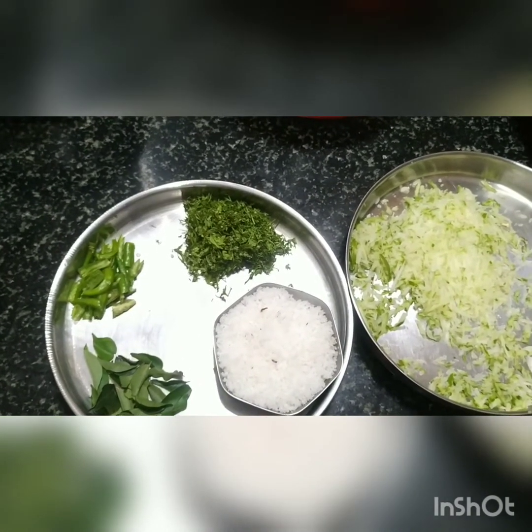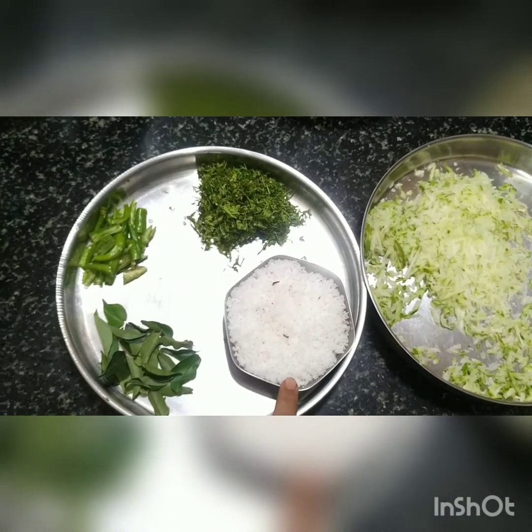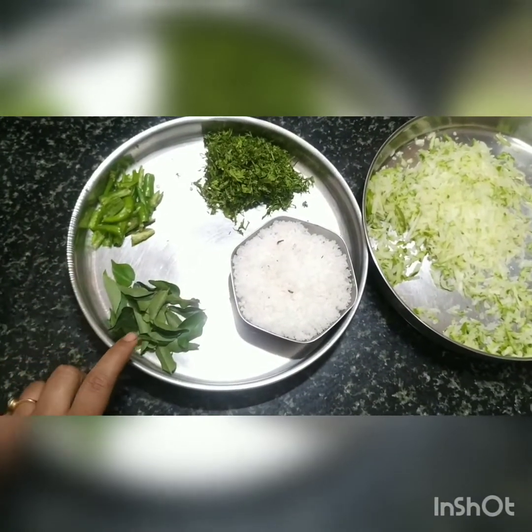Along with making the tadka with mustard and other things, freshly grated coconut, coriander, green chili, and curry leaf will be added.